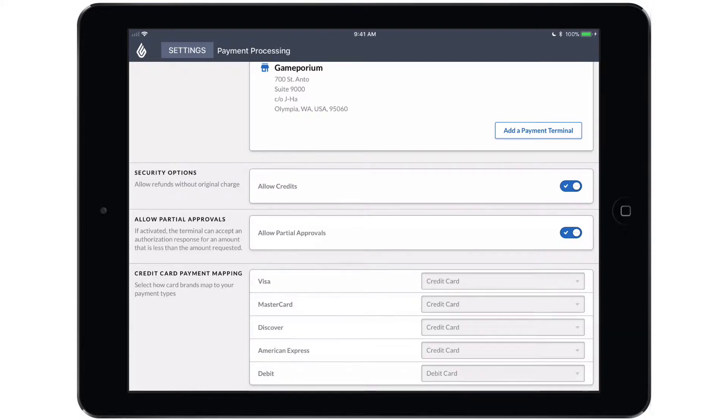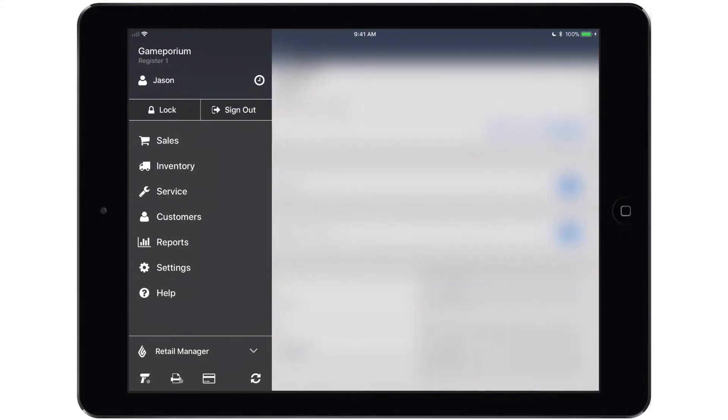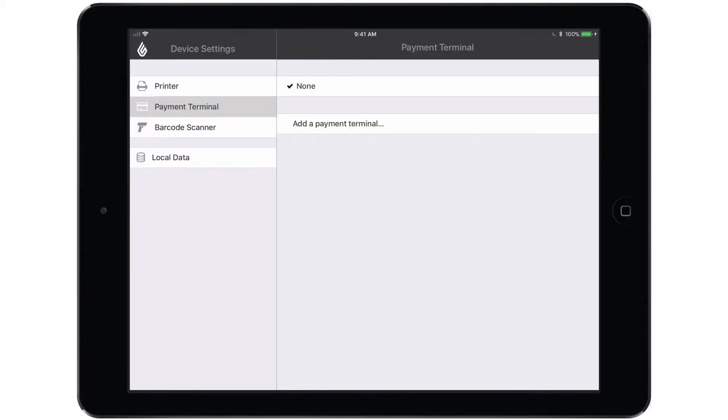I'm going to leave those at their default values and we're going to pair the terminal. To do so, tap the main menu button followed by the credit card icon at the bottom of the menu. That will take us to the payment terminal section of device settings where we can find the add a payment terminal option. If you don't see this option and instead see a message about setting up a valid payment gateway first, simply log out of the app and log back in and you should see the add a payment terminal option.